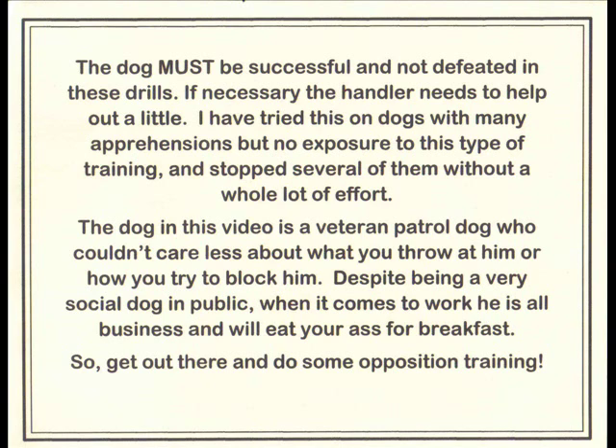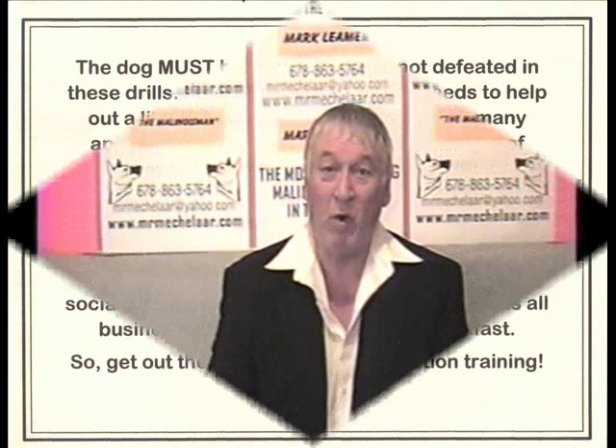The dog in this video is a veteran patrol dog who couldn't care less about what you throw at him or how you try to block him. Despite being a very social dog in public, when it comes to work he is all business and will eat your ass for breakfast. So get out there and do some opposition training.